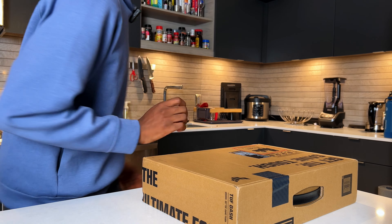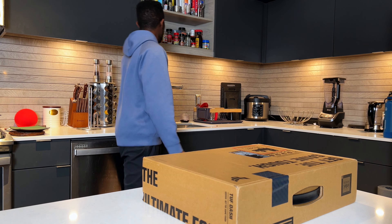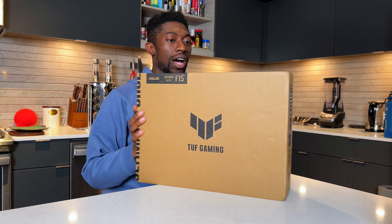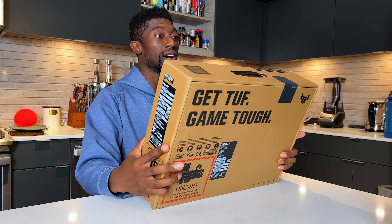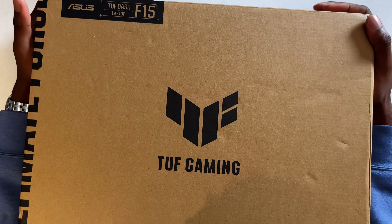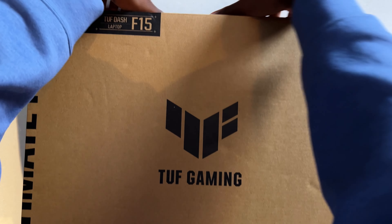And you know about today's sponsor? Nobody. Let's go ahead and get the box knife. Asus has a pretty good reputation on this channel. The Zephyrus is probably one of the best gaming laptops that I've used — I actually still have it with me. Let's go ahead and get this unboxed.